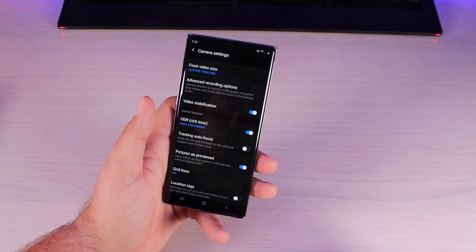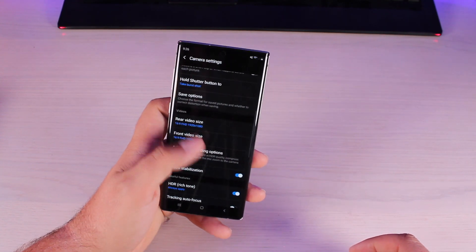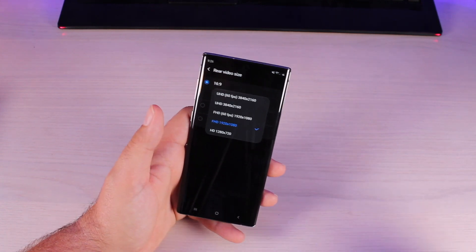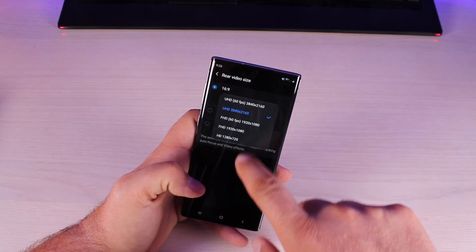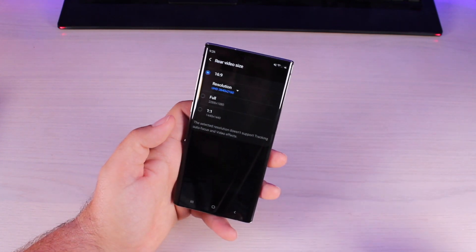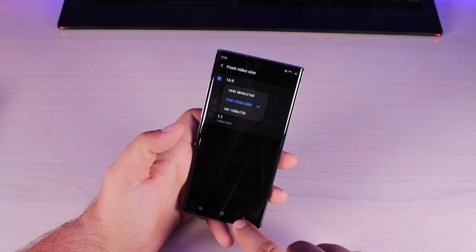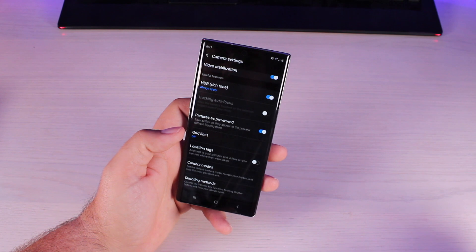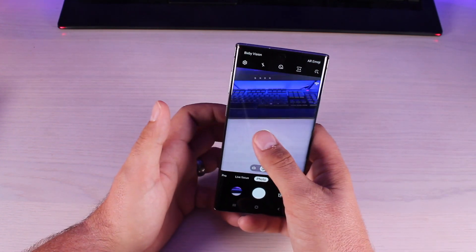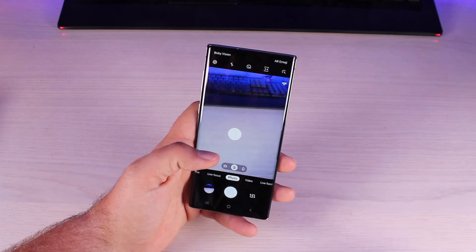HDR you'll want turned on — set it to always. You'll also want to change the rear video resolution to UHD. You've got a 4K camera and it even does UHD at 60 frames per second, which is awesome. This comes with 256 gigabytes of storage, so there's no reason not to shoot in 4K. You can also set UHD for the front facing camera. You can turn on grid lines to get your shot lined up perfectly. There's also a floating shutter button you can place where your thumb goes, though with the S Pen available as a remote, that's the better option.